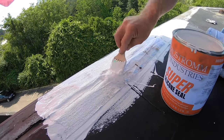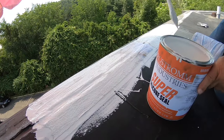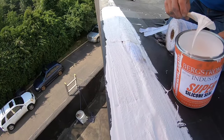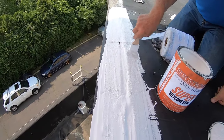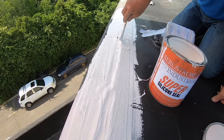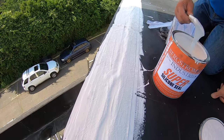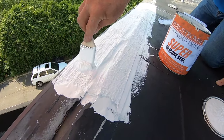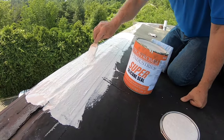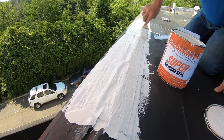This is the secret to getting it to last a long time. This is how easy you can make a transition. The silicone seal adheres to EPDM very, very well. Very few other products can adhere to EPDM like the Super Silicone Seal. It's an amazing product — it adheres to EPDM and metal alike, very effectively.